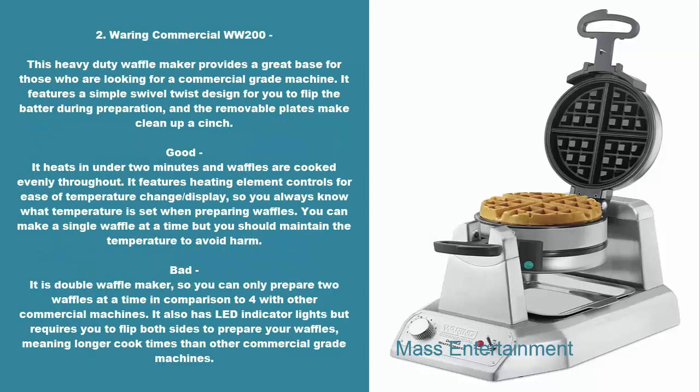2. Waring Commercial WW200. This heavy-duty waffle maker provides a great base for those who are looking for a commercial-grade machine. It features a simple swivel twist design for you to flip the batter during preparation, and the removable plates make cleanup a cinch. It heats in under two minutes and waffles are cooked evenly throughout. It features heating element controls for ease of temperature change and display, so you always know what temperature is set when preparing waffles. You can make a single waffle at a time but should maintain the temperature to avoid harm. Bad: it is a double waffle maker, so you can only prepare two waffles at a time in comparison to four with other commercial machines.